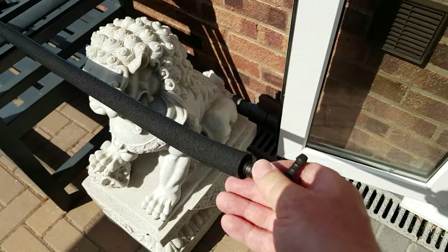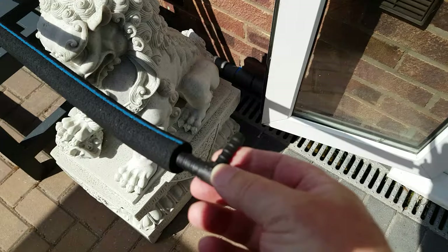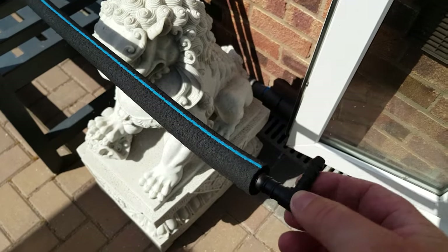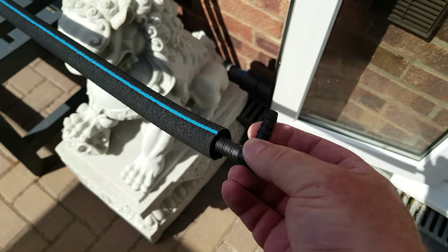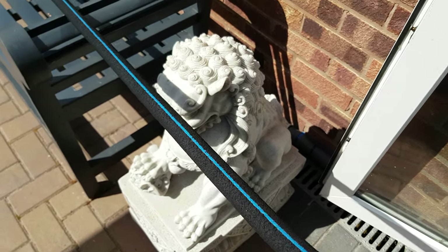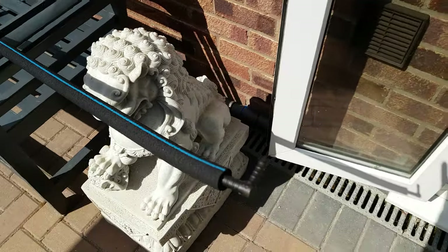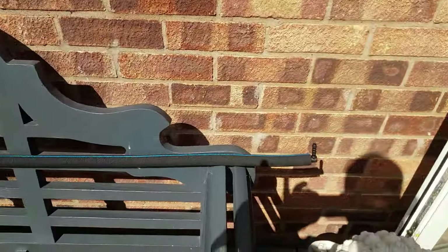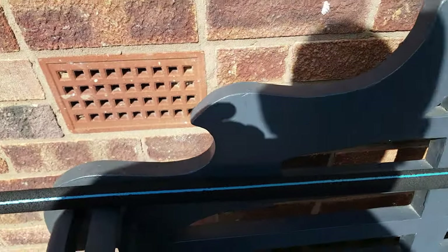I'll connect these up into the end. I'll put a little bit of glue on there to hold them in place — might not, see how it goes. And connect them up with some tube, drop it in the pond and see how we go.